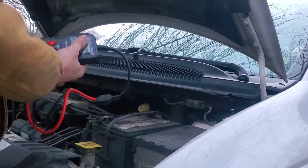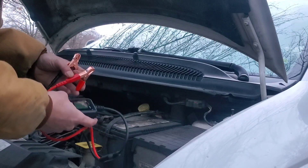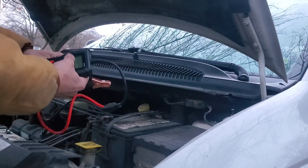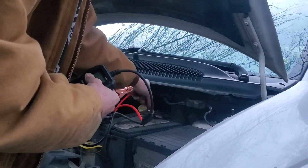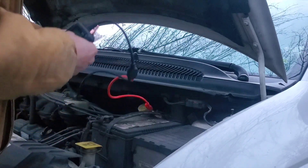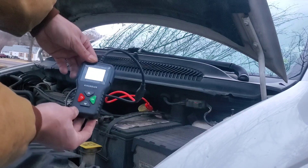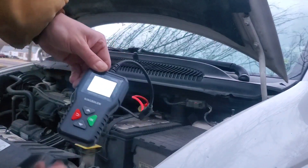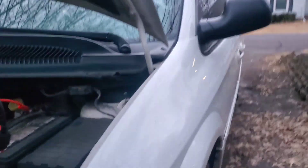Most of these battery load testers are going to be powered by the actual battery itself. Going to go ahead and get it connected here — my positive is on the back side and the negative is up here. It does power on the screen; it's got a nice backlit screen there. Let me move over here so you guys can see what I'm seeing.